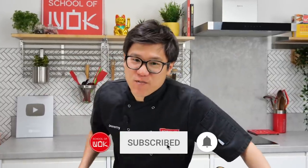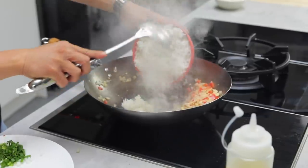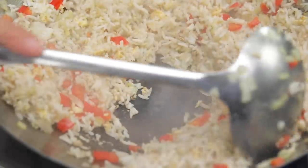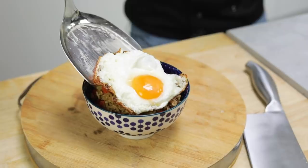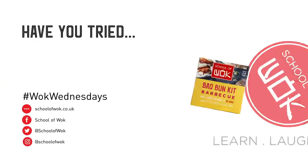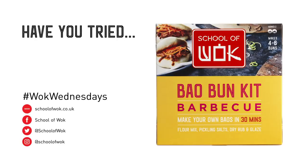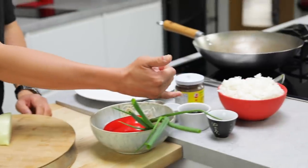Hey guys, Jeremy here from School of Wok Covent Garden. It is Wok Wednesday and this week it's Nasi Goreng. It's essentially a Malaysian or Indonesian fried rice. The difference in flavour really comes from things like your shrimp paste and your ketchup manis, your sort of almost treacly soy sauce.